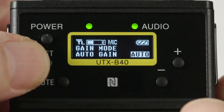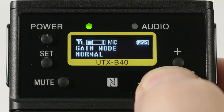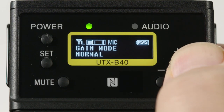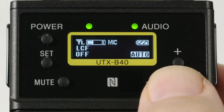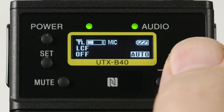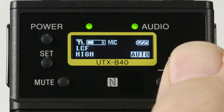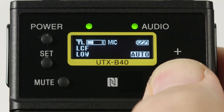Following that is the gain mode selection, which can be set to auto gain, normal or manual mode, or 15 dB boost mode — useful for when talent seems to always hold their handheld mic too far from their mouth. You might find the auto setting is a good choice. Next is the LCF, or low cut filter frequency choice. Depending on wind or background noise conditions, this can be set to off, low at 100 Hz, mid at 150 Hz, or high at 200 Hz. If setting this filter, don't forget to reset it for subsequent shoots under different conditions.